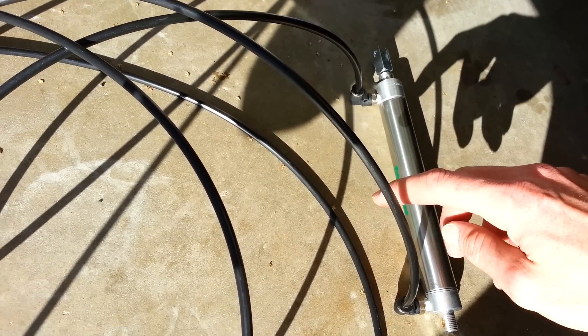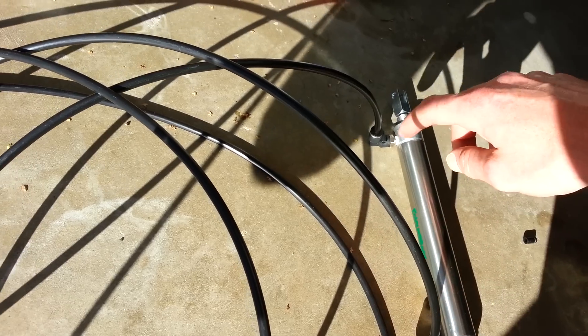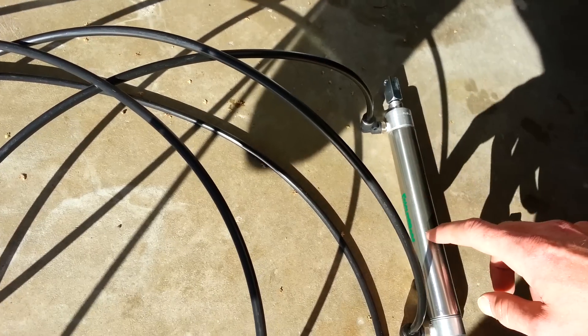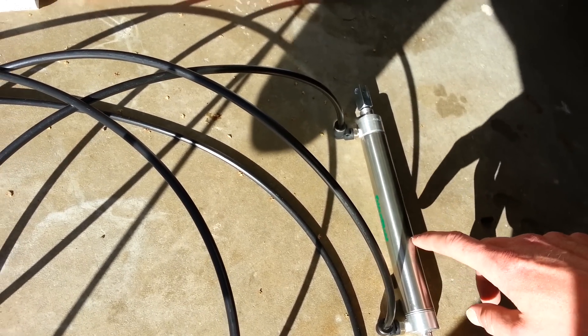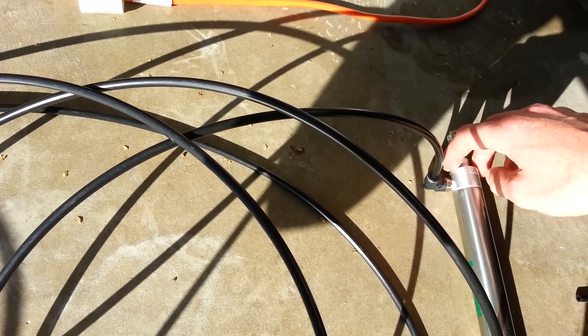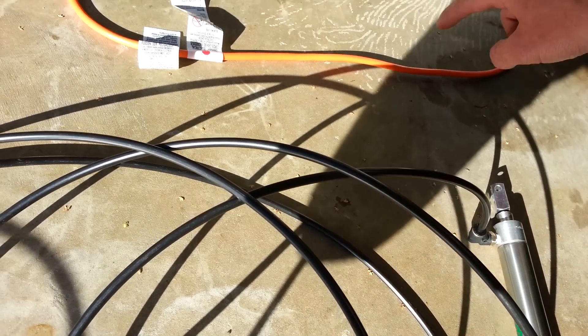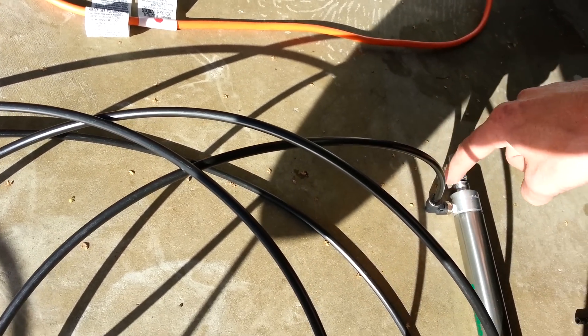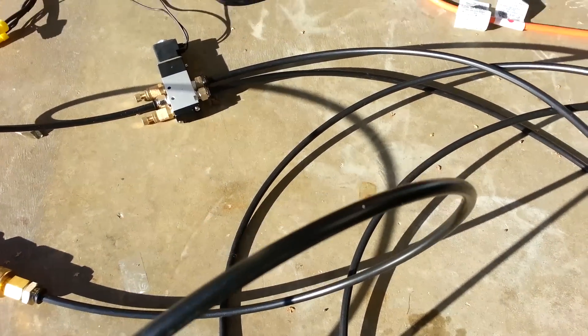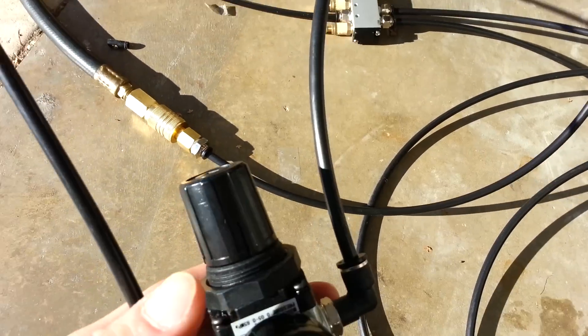These two valves go to a double acting air cylinder. There's an input line which controls how fast it shoots out and an output line which controls how fast it closes. This is a 1-1/16 inch bore, which is the circumference of the cylinder, and it has an 8 inch stroke — it goes out 8 inches and comes back.